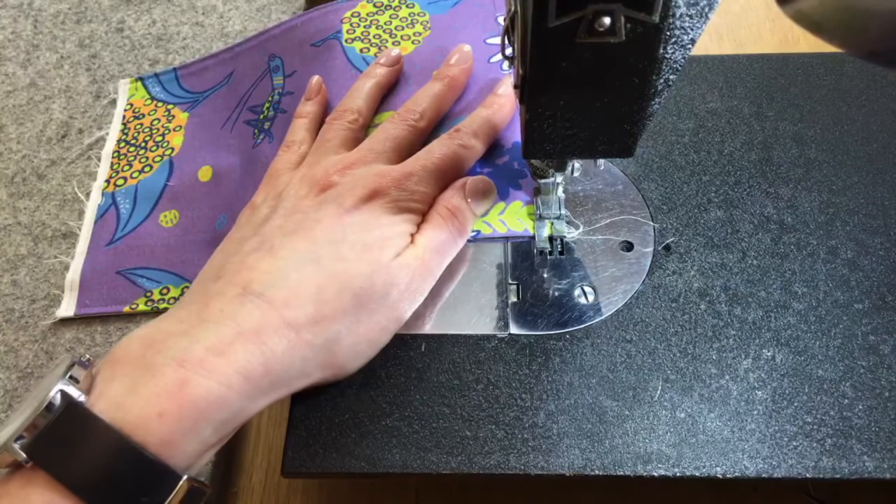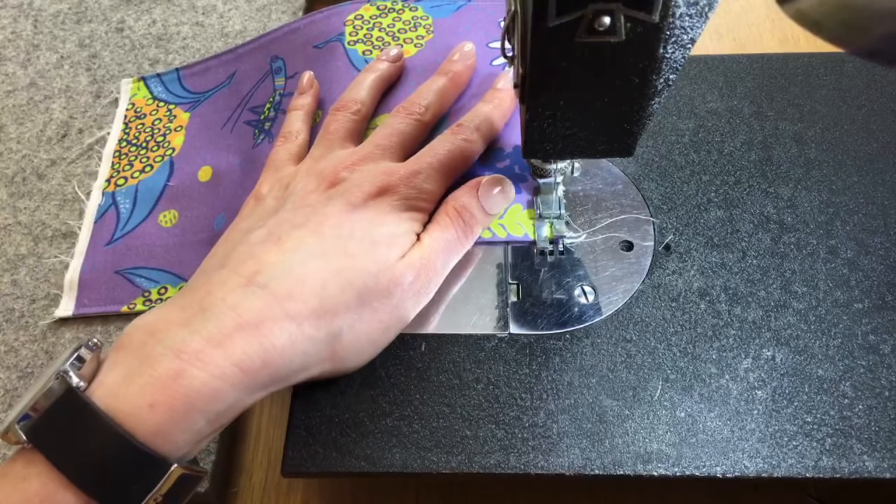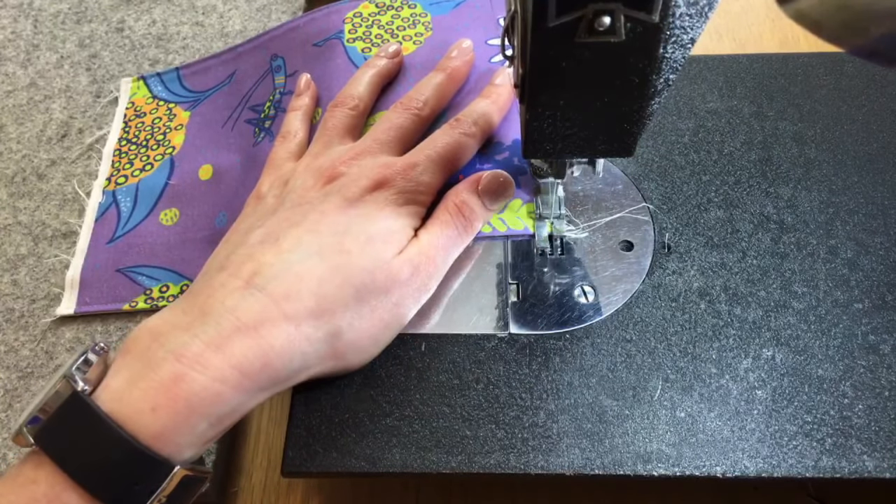Back stitch at the end — this will all get secured later, so if you don't back stitch here it's not the end of the world.